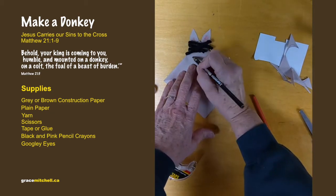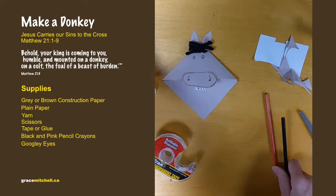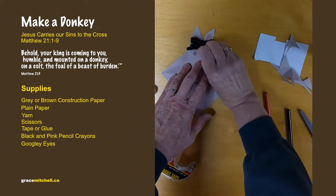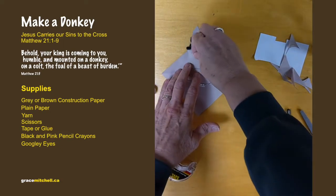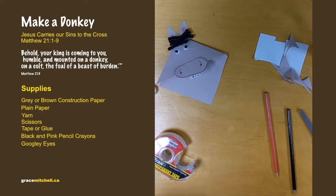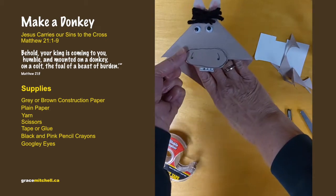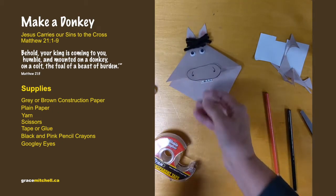Then either draw his eyes, or if you have googly eyes you can glue those on. If you wanted to, you could put that in the corner of your book for a bookmark, or you could use it as a puppet — so that's your donkey!